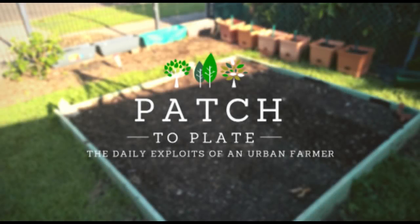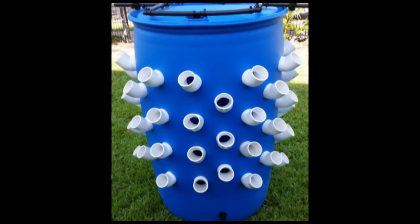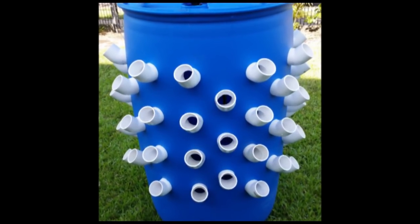G'day, Rika here from Patch2Plate. Today we're going to be covering off how to go about building an aeroponics tower. I'm only posting this because I've done a bit of looking around on YouTube and I couldn't find a detailed build video for an aeroponics tower, so I thought I'd just give it a try.